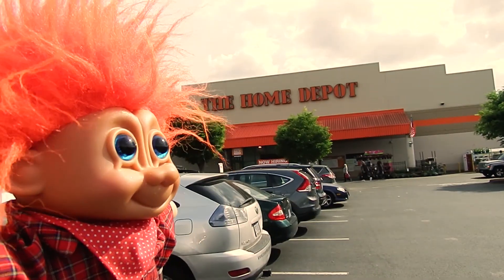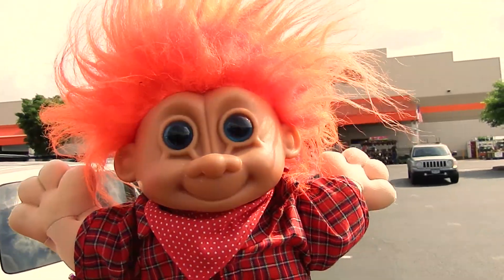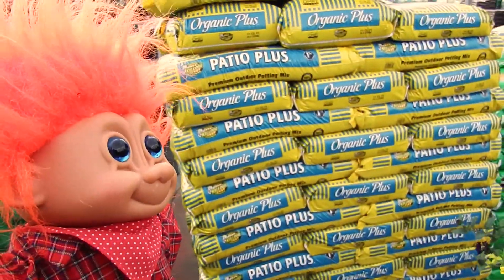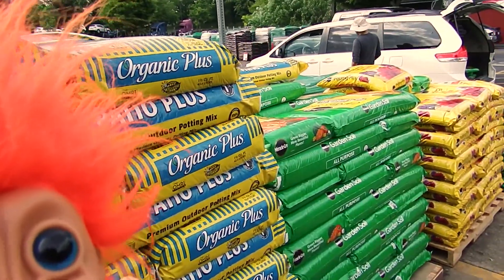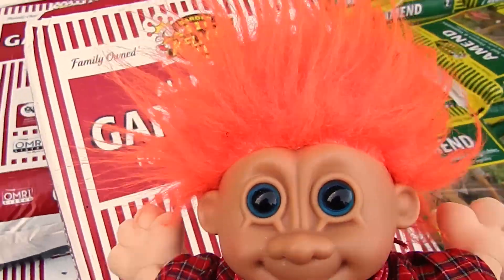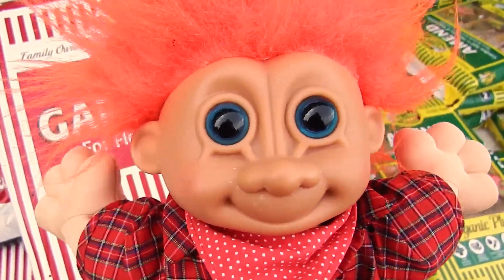I'm here at Home Depot today. Let's go get some plants — I think I'm gonna get a tomato plant. So the first thing you need to do is make sure to get your potting soil. Looks like we got some Patio Plus Organic or we got this Miracle-Gro. Let's take a look and see which one will work best. I think I found the soil I want — it feeds the plants for 15 days, that should be long enough.